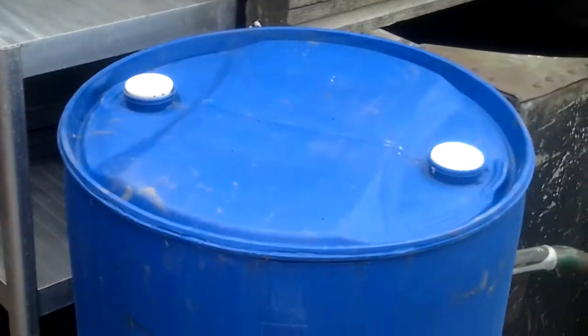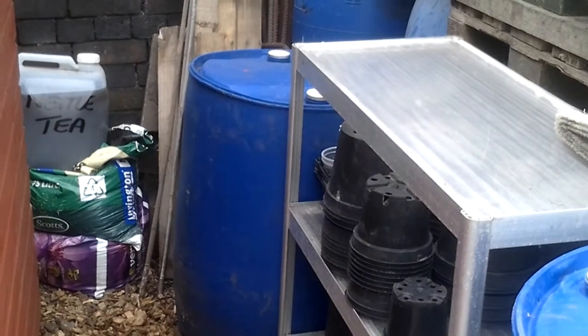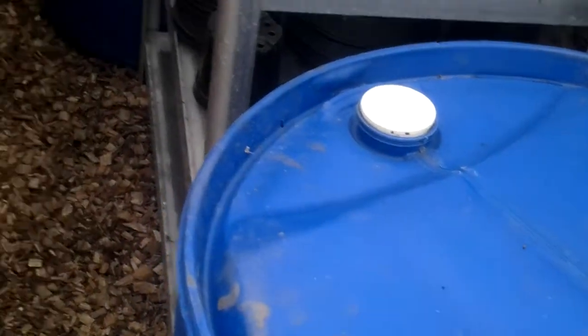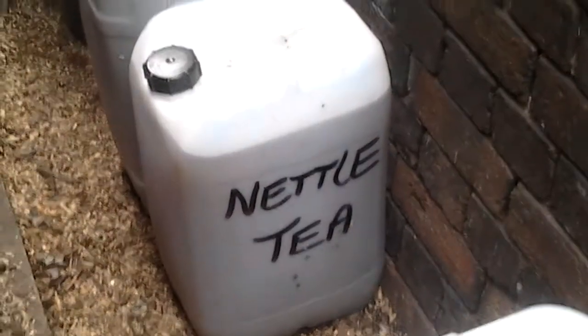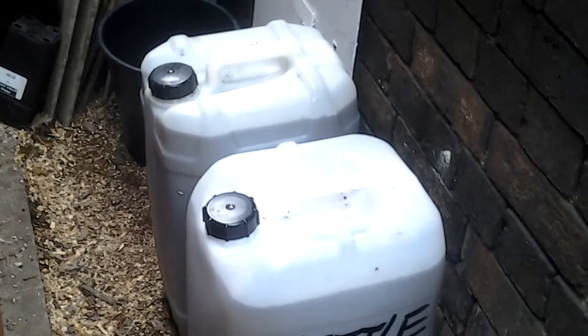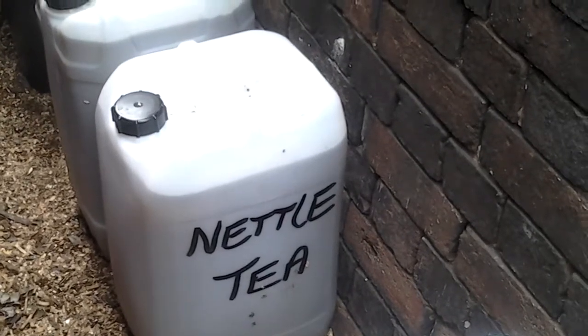I've now emptied this drum of the nettle tea and tidied the cleaning station up where I clean all my pots. The drum at the end will be with the disinfectant in, so at the moment the pots are in there having a soak. I think that's probably 15 litres, another 20 litres, another 20 litres — so we've got a fair bit of nettle tea and I've got to decide how I'm going to mix that with water for the concentrate. Trial and error.